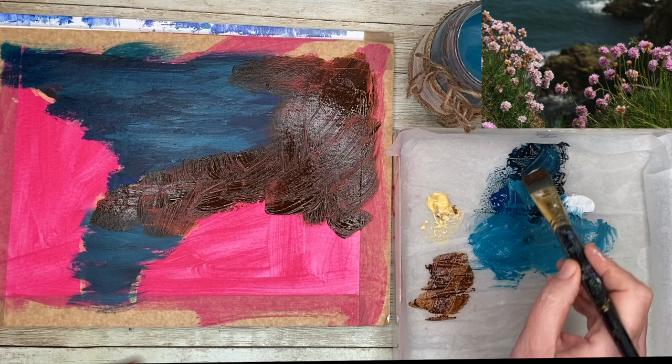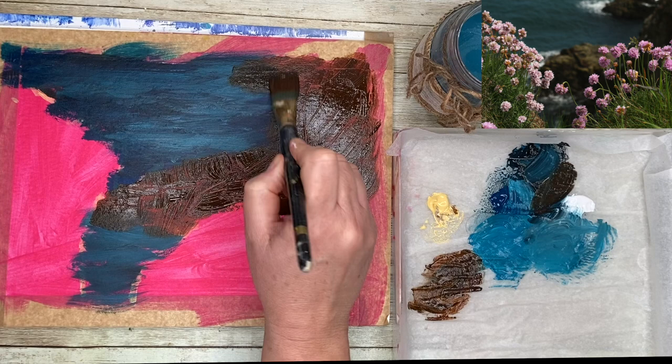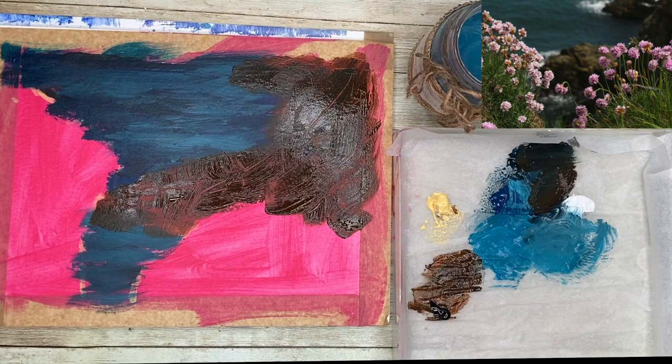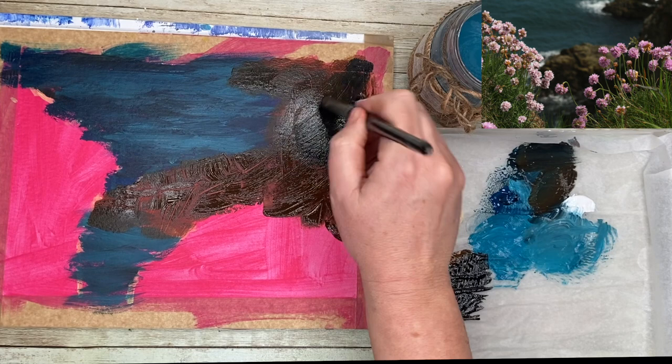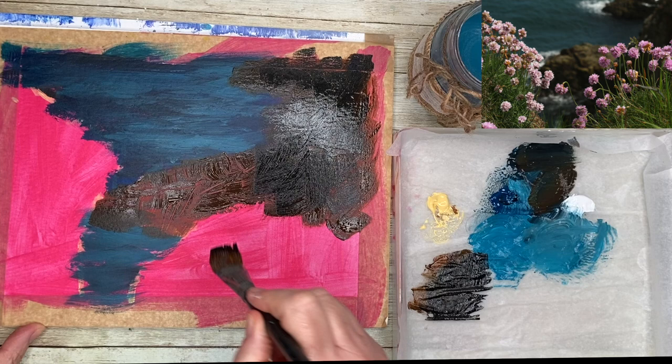I'm really getting my wrist to move around and having fun with it. I've added a tiny touch of Naples yellow to the black to create a slightly lighter tone for the rocks — still quite dark but a little lighter. The light above is making it look lighter than it is on camera. If you don't have Naples yellow, you could use yellow ochre or raw sienna. I'm just blocking in these rocks.